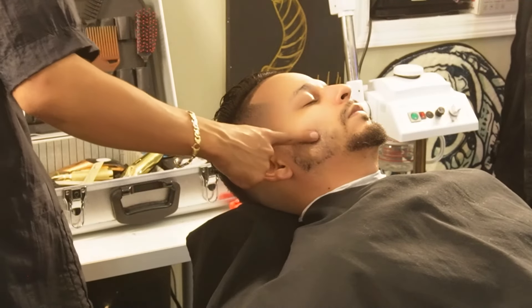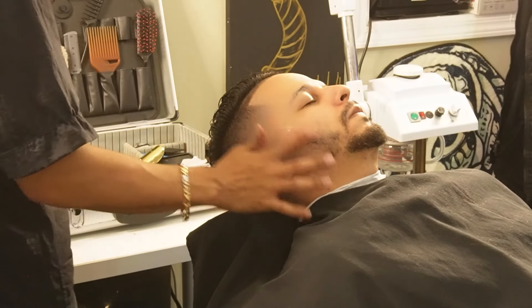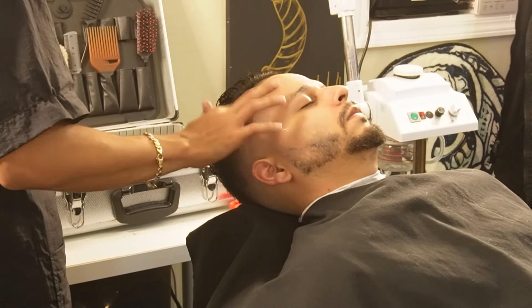Now that we're done using our shears, we're gonna move on to our Turkish razor and Derby premium blades and make them as crispy as possible. But before we use our razor, we're gonna apply some shave gel so our razor can glide better.